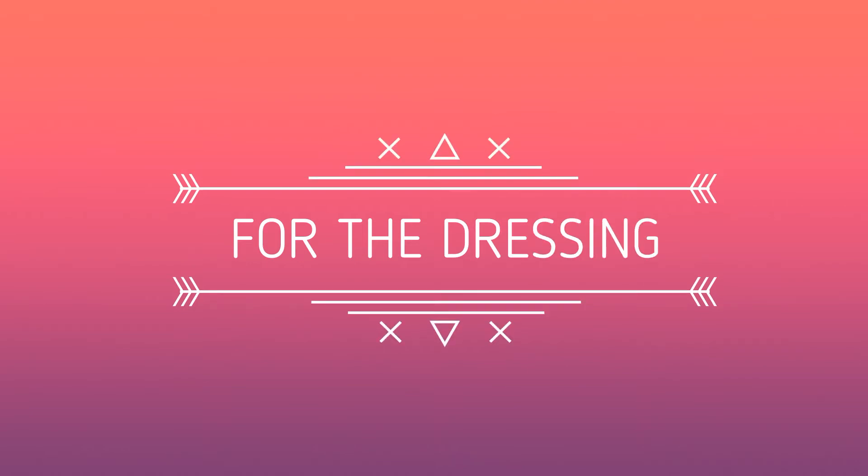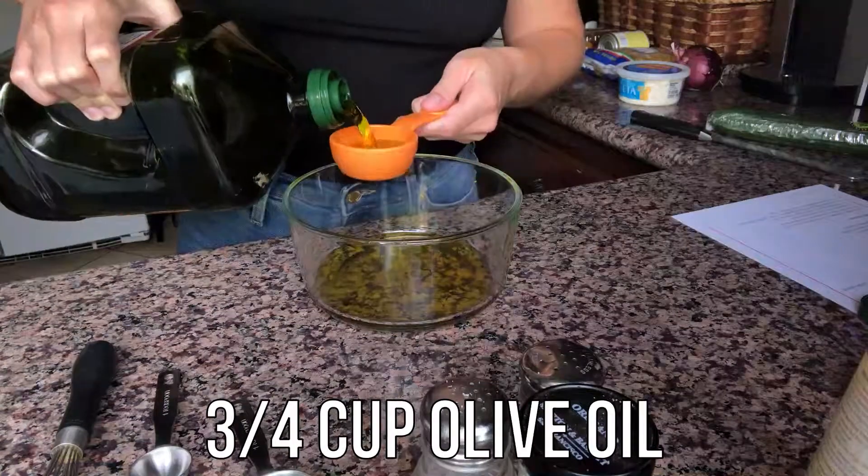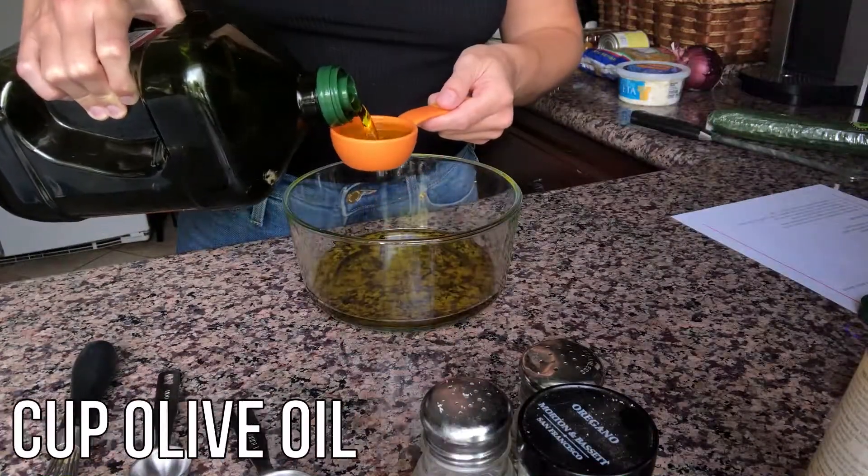We're going to start this recipe today by making a vinaigrette. First, we're going to grab a medium-sized bowl and pour three-fourths cup of olive oil into it.